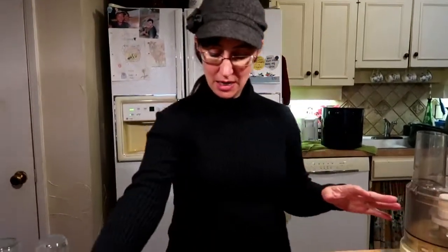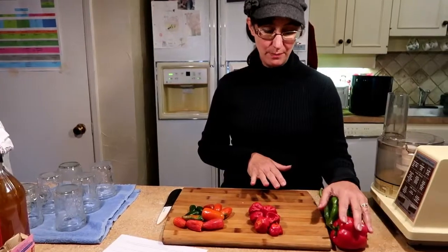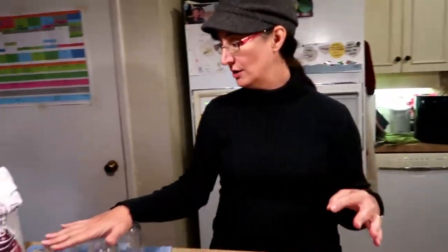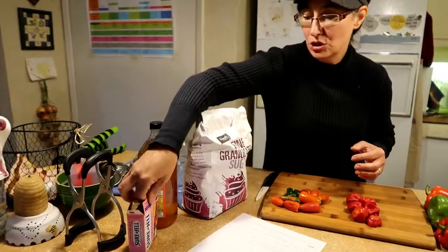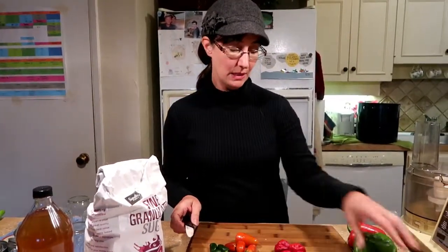I got this recipe from A Fork's Tale — that is just such a cute name for a website. Thank you Katie, because I had no idea how to do jalapeño jelly, but after this I'm gonna know how and you are too. We need jalapeños, and I'm gonna put in some habaneros, then we need some bell peppers — three bell peppers. She used one yellow but I'm using two reds. We've got our sterilized jars and lids, sugar, apple cider vinegar, and Sure-Jell pectin — 1.75 ounce. I'll put the recipe link in the description below so you can go to my blog and print it out. First I'm gonna seed my jalapeños most of the way, and cut and seed the bell peppers.